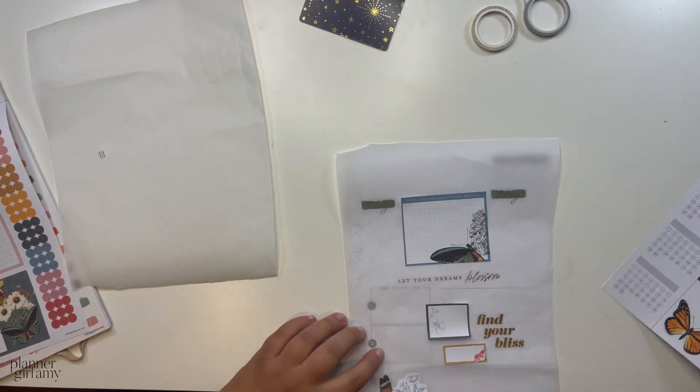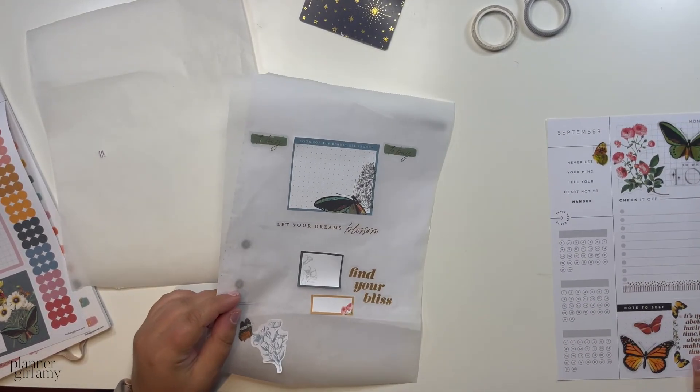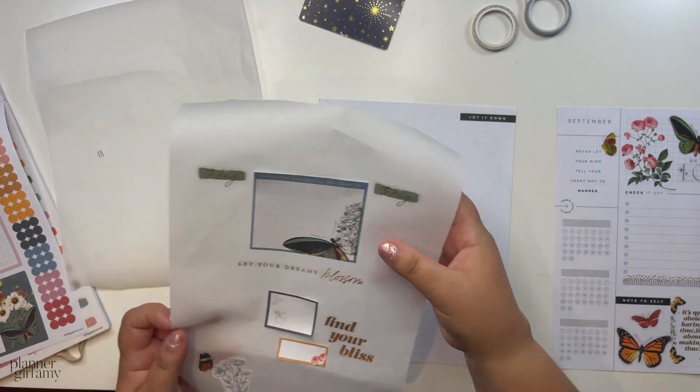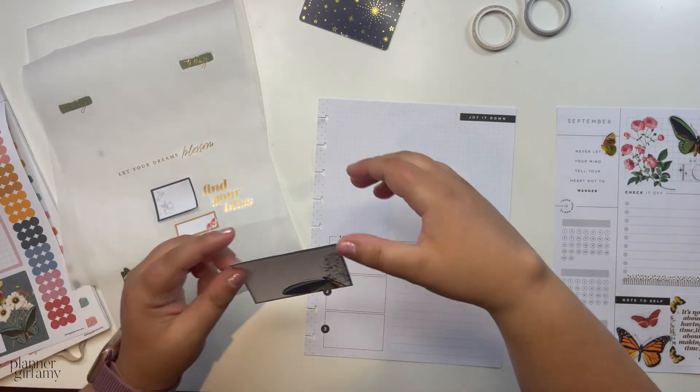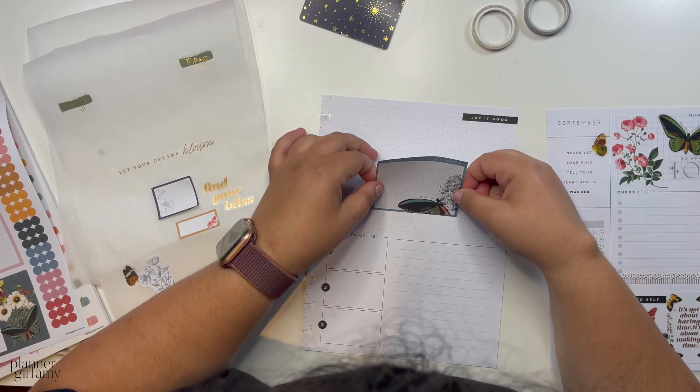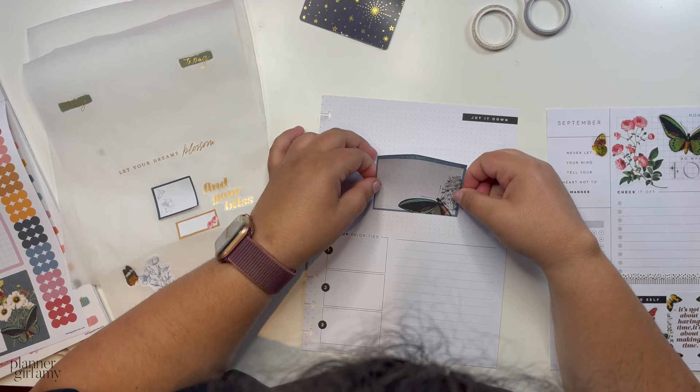I'm not going to lie — it's hard to plan in this layout. I really like it and I do think it's super fun, but I'm not going to deny that sometimes it is hard. Here we go — I think this is very neat.